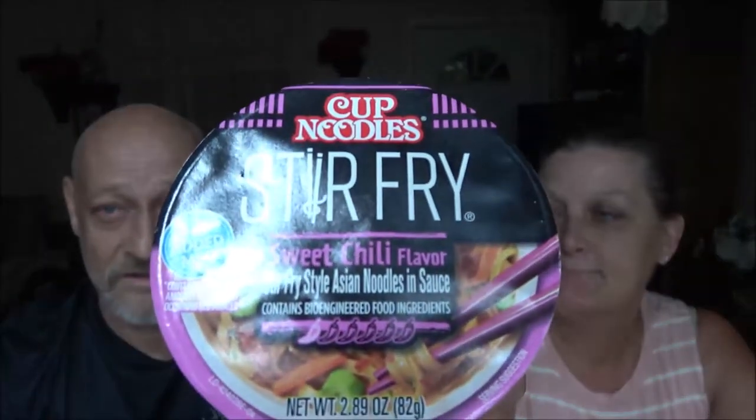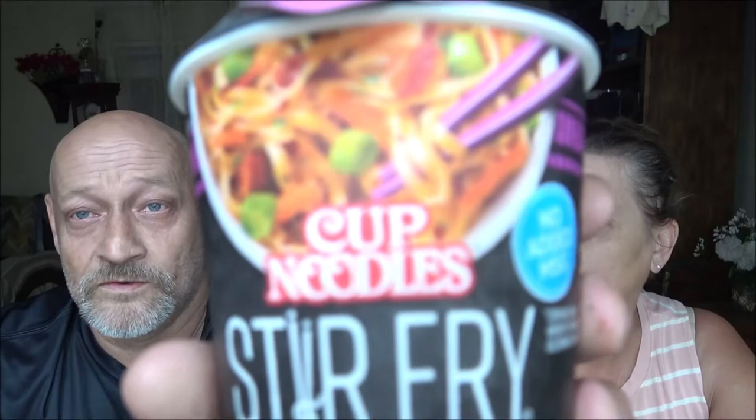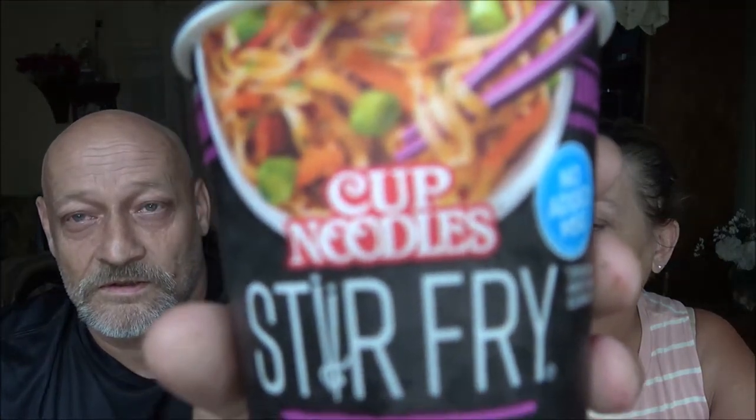Shaver one thousand here and I've got monkey one thousand. Tonight we're gonna be trying this sweet chili flavor stir-fried cup noodles. We're gonna get into this and try it out, see if we like it. All right, so let's do this.